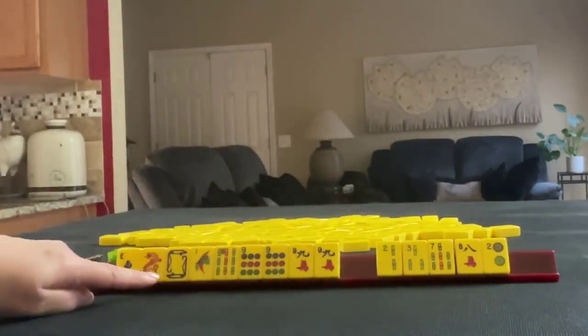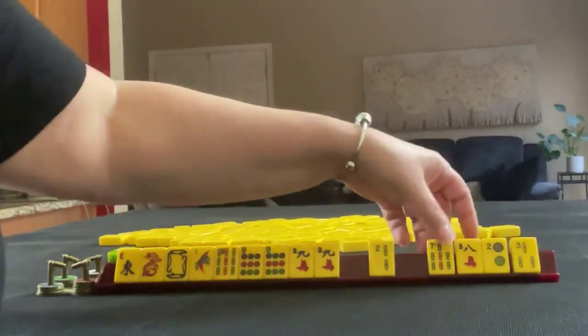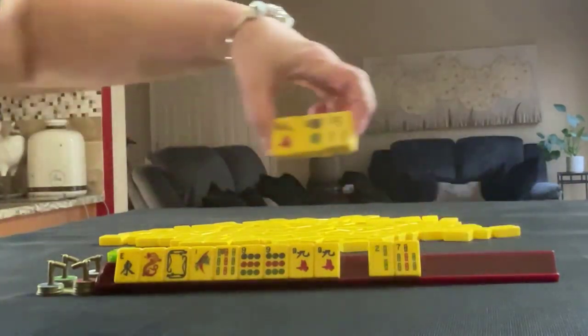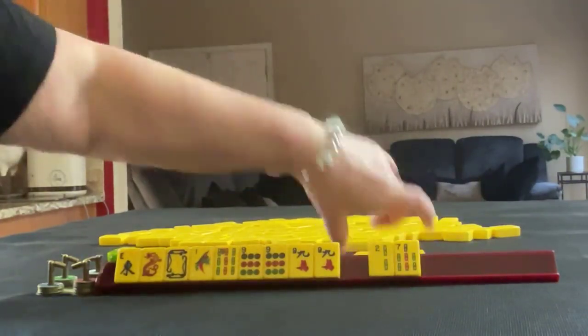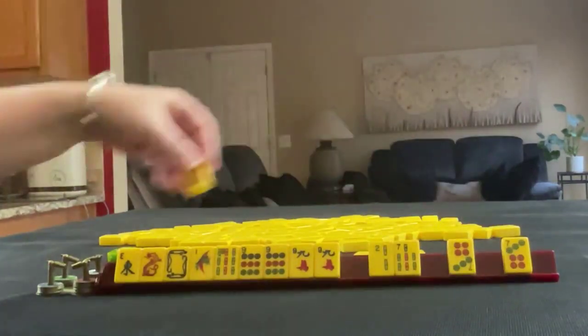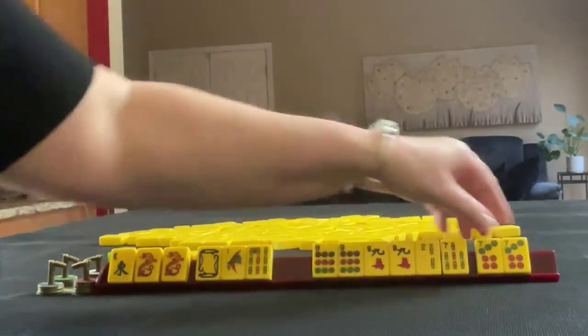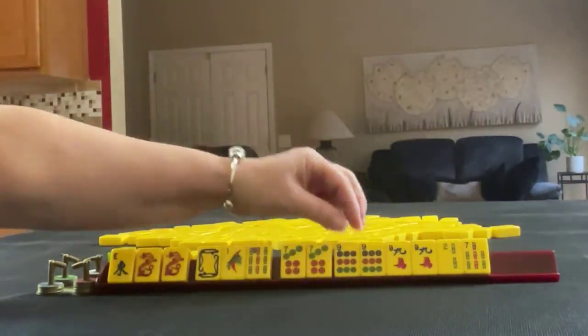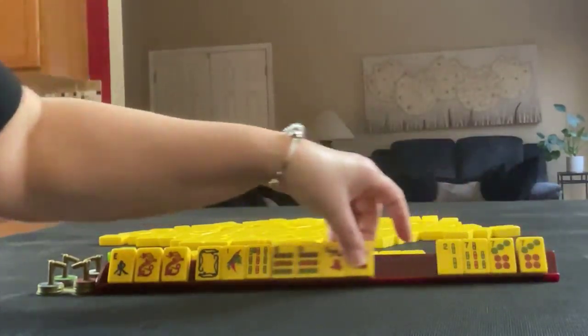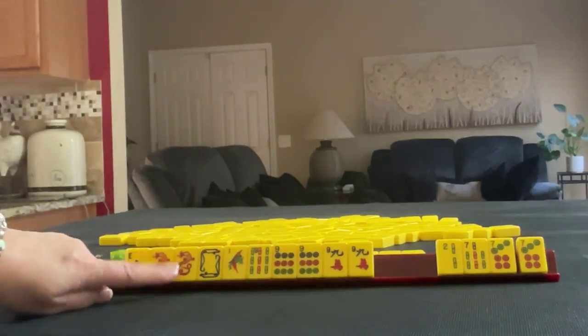There are a lot of different hands we could try here. Let's pass three, eight, and two — one of each suit. We got a red dragon pair. We do have a pair right here — seven, nine. But we still have a pretty good chance at a nice hand of honors.